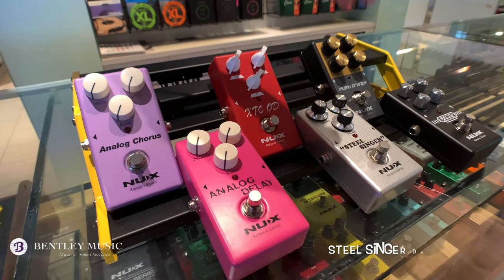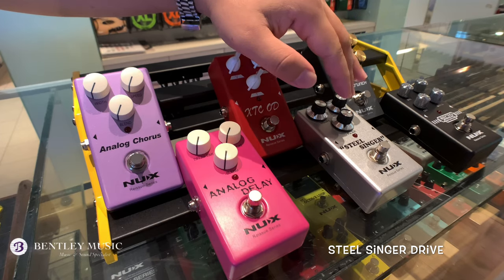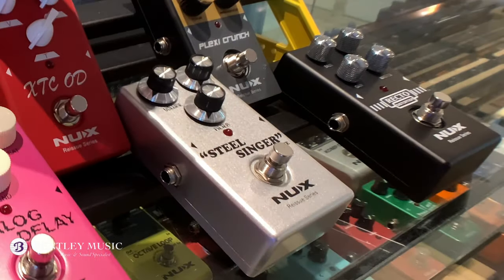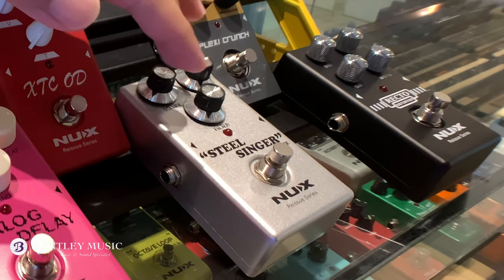The fourth pedal is the String Singer Drive. It's also an overdrive pedal with tonal character based on the famous Dumble Steel String Singer amplifier. It's not a high-gain pedal, but it delivers smooth treble and a sweet mid-range tone.